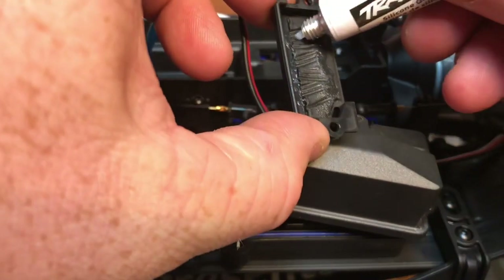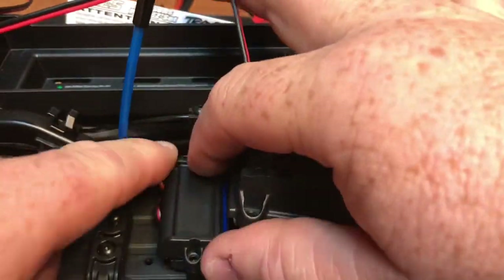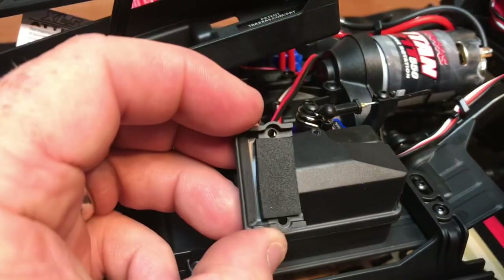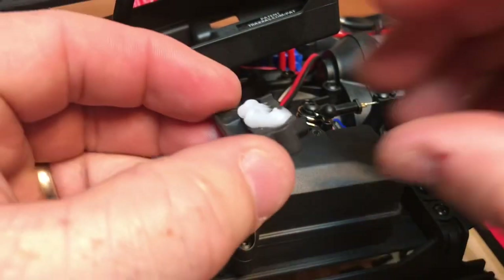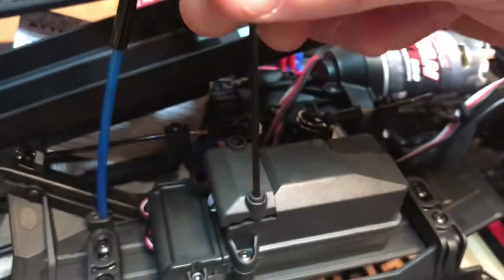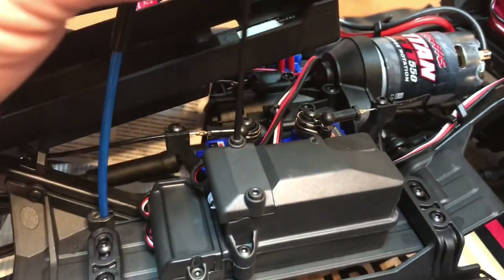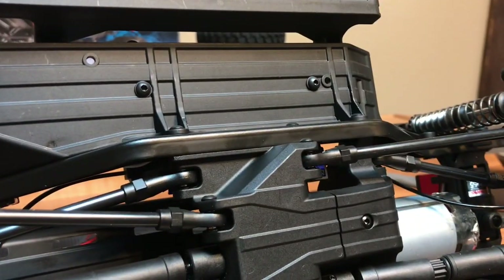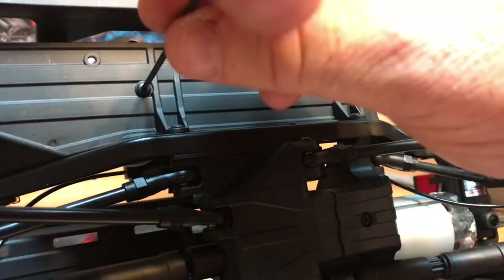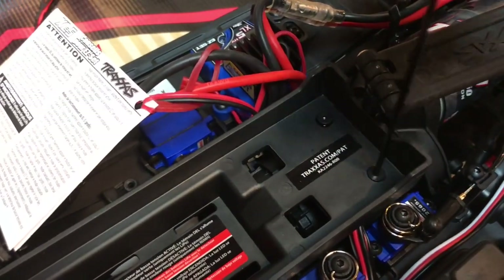With the new servo installed, we're going to put the covers back on the receiver box. Make sure you use a healthy dose of silicone grease to keep water out of the receiver box. With the new receiver you have a second cover, so again put a healthy dose of silicone on. The last thing with the receiver box is to tighten down the two screws on the bottom. Then secure the battery tray back down — be cautious, we did run wires underneath there, so make sure they're not getting pinched.